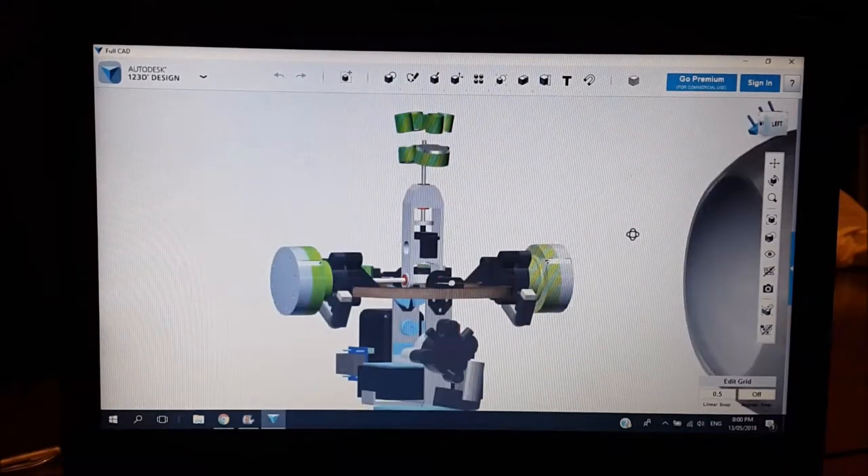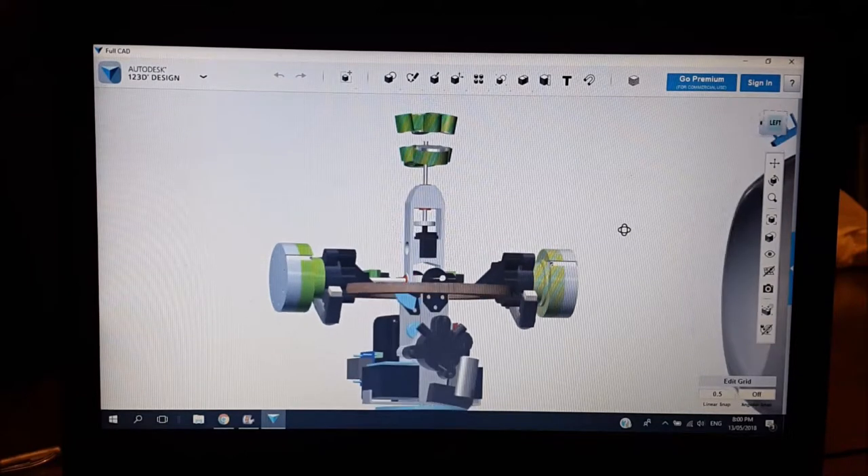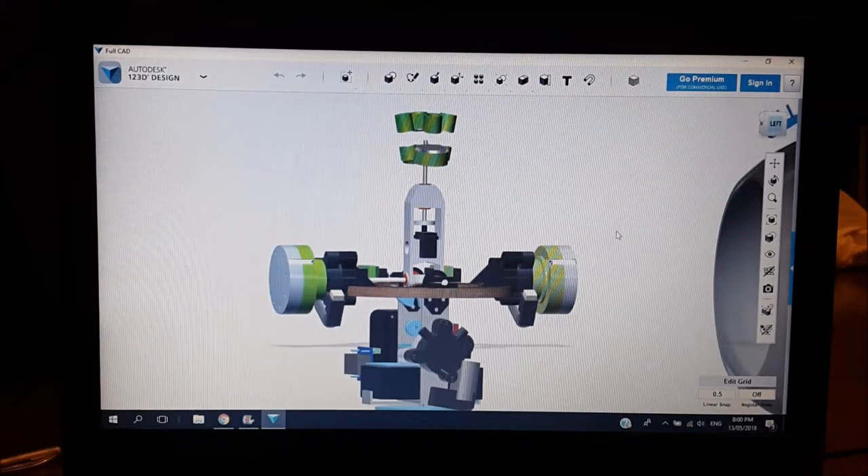One of the first things you're going to want to do is decide on two major components for the build: what you're going to use for your main drive motors — and if you're using a pendulum side-to-side, that motor as well — and what you're going to use for your batteries. These are probably the biggest costs and the biggest physical units, so everything else will be based around them.